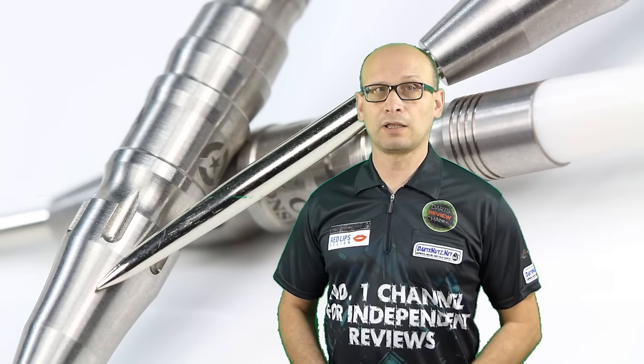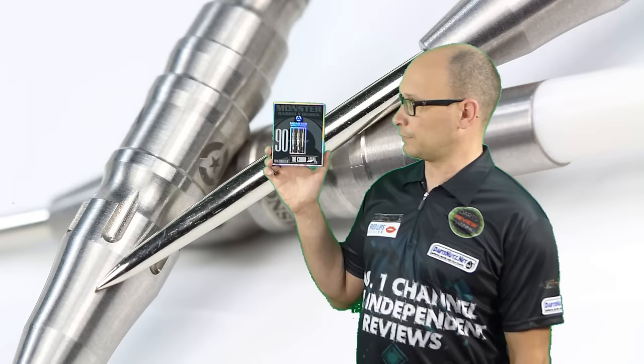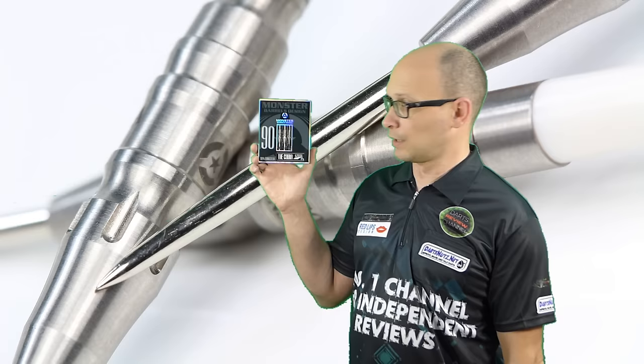Hello Darts Nuts and welcome to Darts Review Channel. If you're a new viewer, a special hello to you and I hope you click the subscribe button and become a regular. As you can already see by the title, I'm reviewing a set of Monster Barrels, the Cobra Yellow Class and Darts.